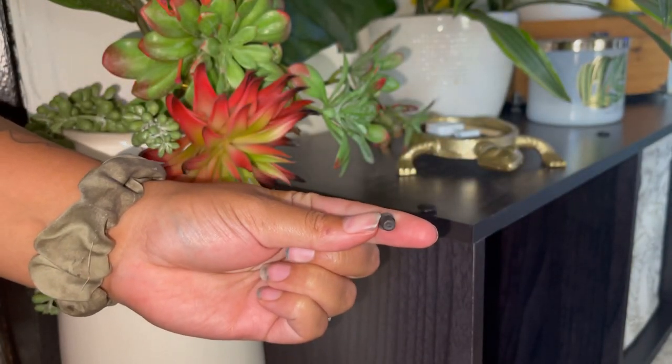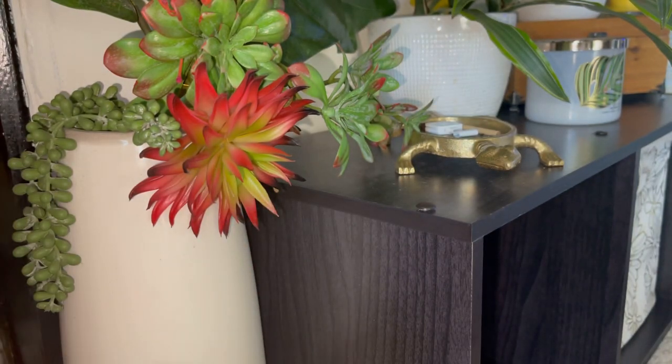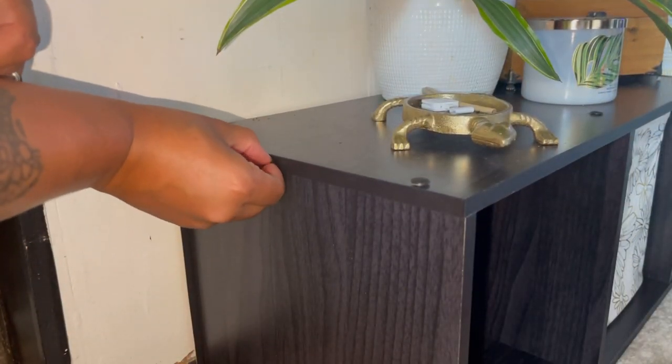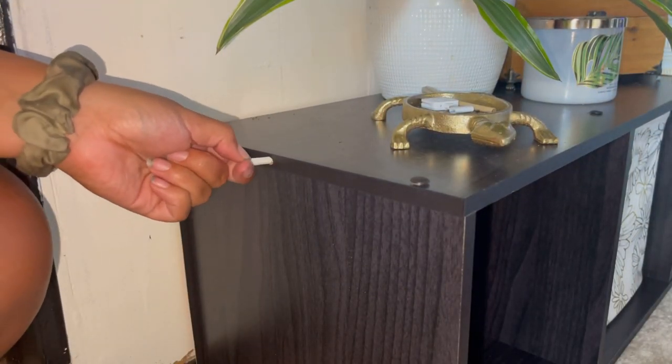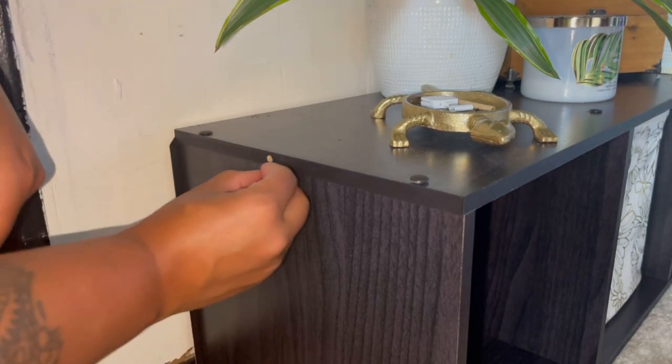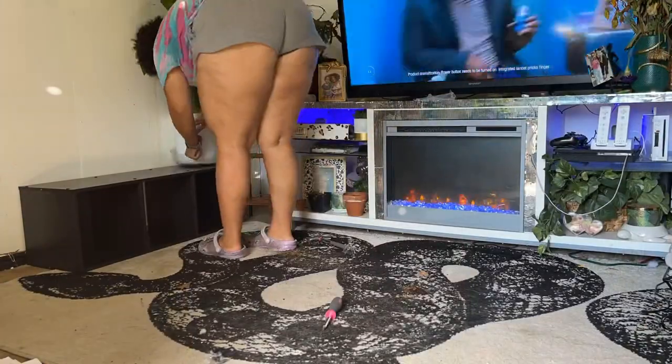Moving on to step five — I'm not stacking the shelving unit, so all I need are the two hole plugs. Like the name says, I'm literally just going to plug the hole. If I were stacking units, I would need the dowel — you just stick it in the hole and then attach the other shelving unit.